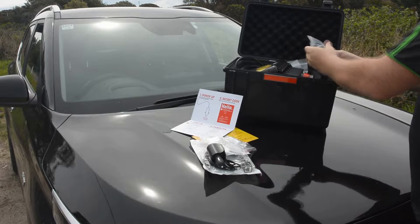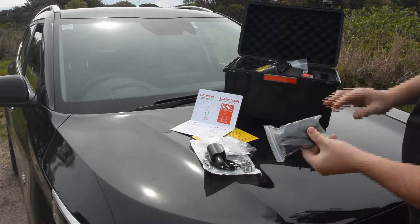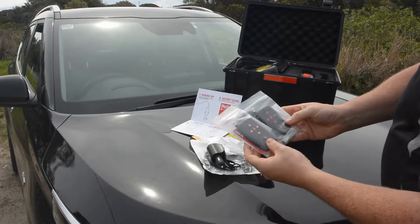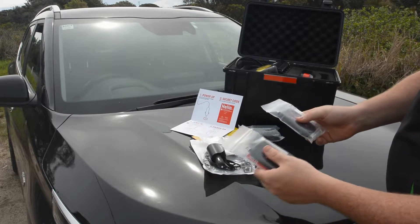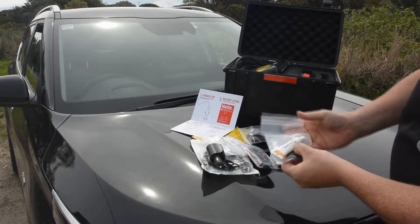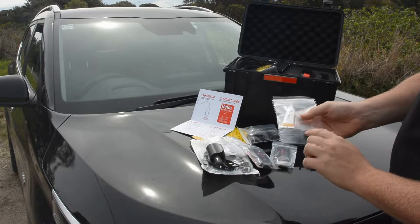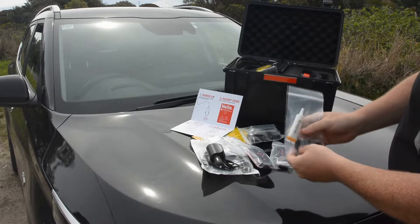Included with all the Nightride products is a wall mount adapter, so if you want to power this at home from a general power outlet, you're able to do that without needing your vehicle. There are also two remote controls — handy to have a spare, or you can have two users running the camera at one time. You'll also find a little bit of grease for any maintenance further down the track, which helps with the pan feature, and a few rubber strips for a different way of mounting it to the roof.